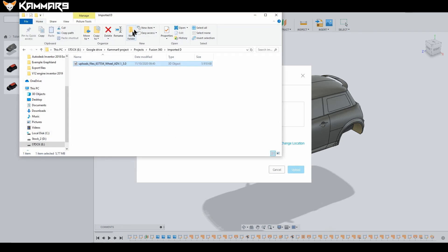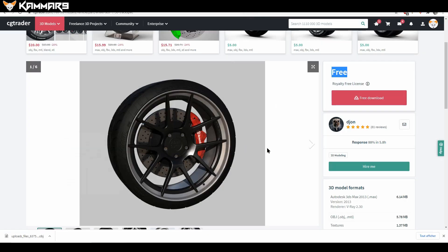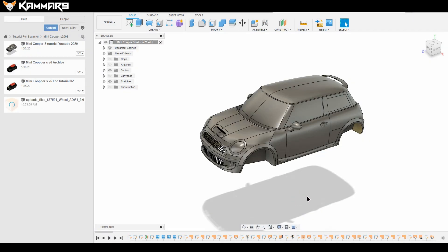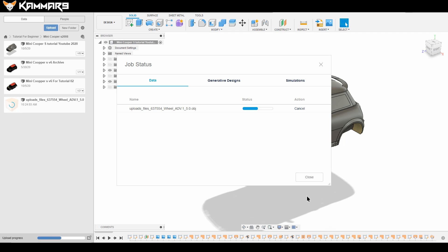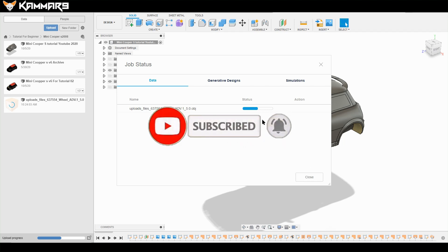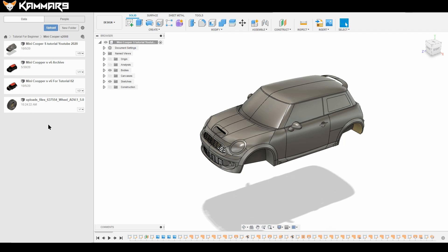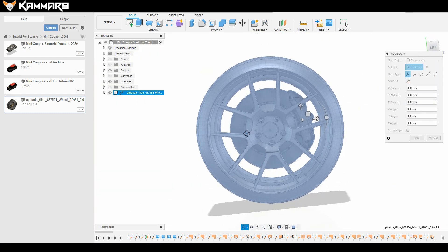I downloaded the file — it's an OBJ — and I will insert it into Fusion. Just wait a second while it loads. Sorry for keeping you waiting last week; I was sick and didn't share many tutorials. Just insert it on your car — as you can see here we have a big wheel.